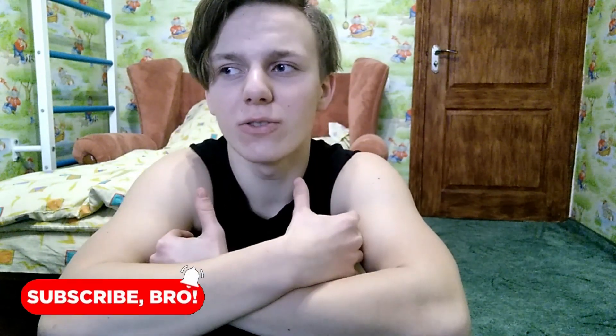Thanks a lot for watching this video. If you like this video you can click like, subscribe to the channel, and write a comment if you found this content valuable. Thanks a lot for the view and see you guys in the next workout. Bye.